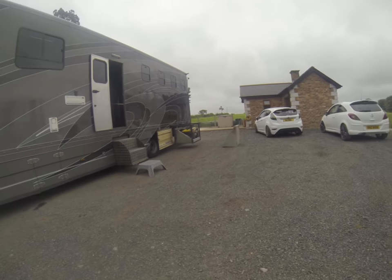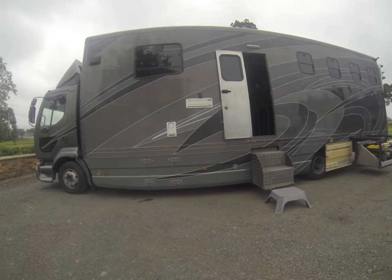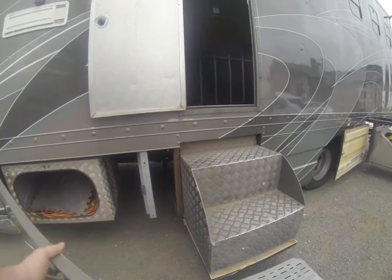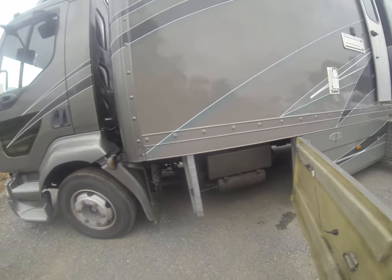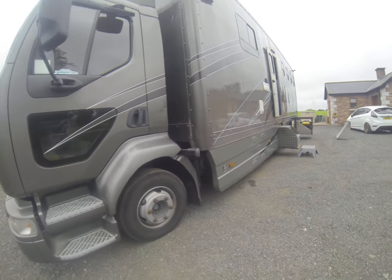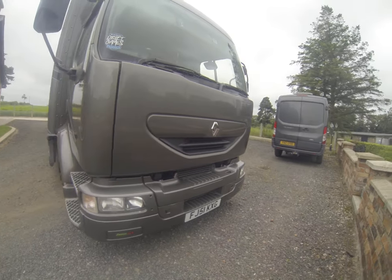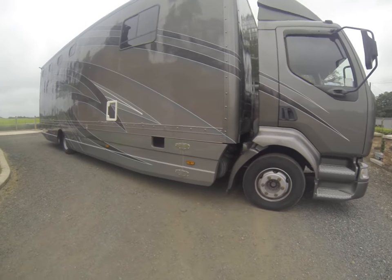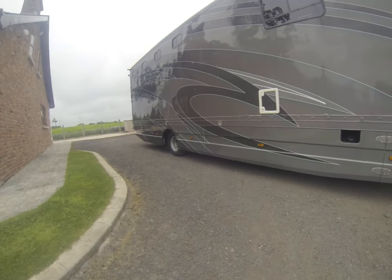We've got an onboard generator, 6.5kW on this side. Basically your storage units up along the sides and into your batteries, air tanks. There's been all new tires, brakes, and suspension parts fitted. The wee lorry is very well off mechanically. New side skirts have been fitted.